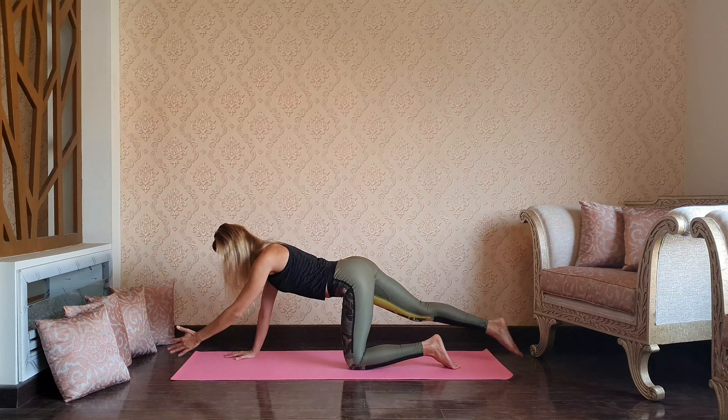Spread your arms again, then circle the arms down — one-leg vinyasa, right leg up, chaturanga, back to plank. Five push-ups here: one, two, three, four, and five.